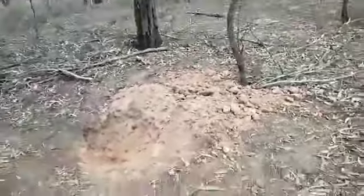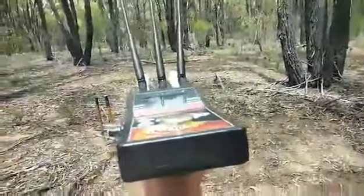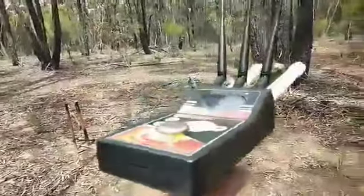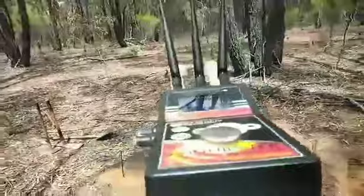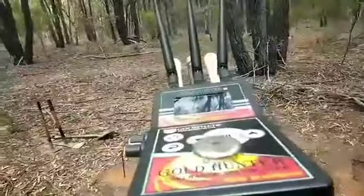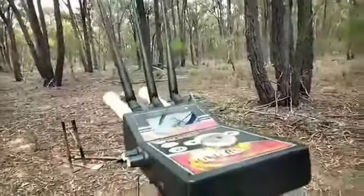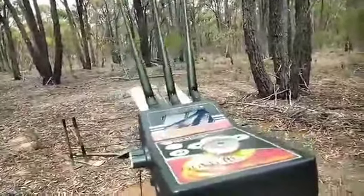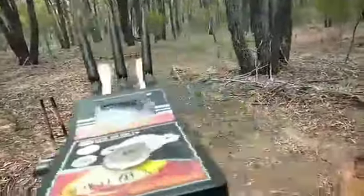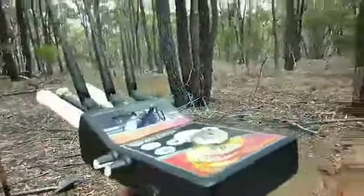This is the interesting part with my device — this is how I go prospecting. Watch what it does: it's going to tell me there are two targets here, going from one to the other. I've got to hold it level because I've got a camera right behind it, it's interfering. Going from one to the other — I can stand closer to the gold here.